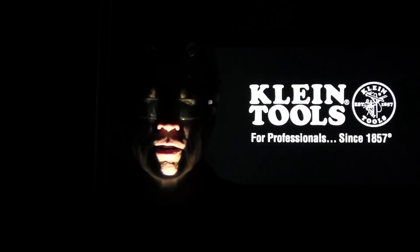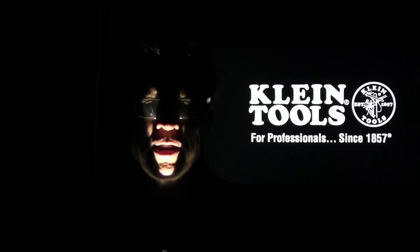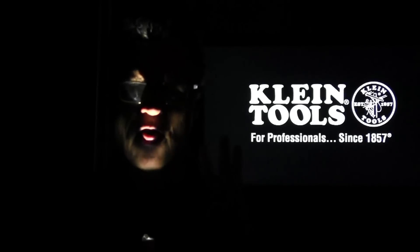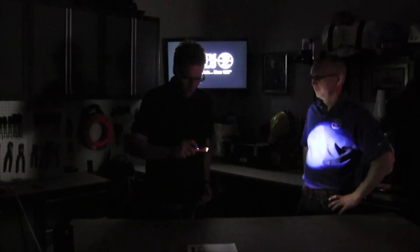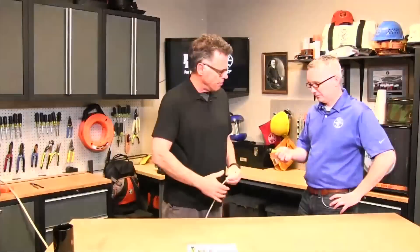Hey, what's happening? Barnaby here. I don't have to tell you that electricity can be a scary thing, but not with the Klein NCVT3. It's alive! I'm talking about the wire that I'm holding because electricity can be a little scary, especially if you're in the dark as to whether or not a wire has a charge to it before you touch it. Klein came up with this great tool — it's called the Non-Contact Voltage Tester 3, the NCVT3.